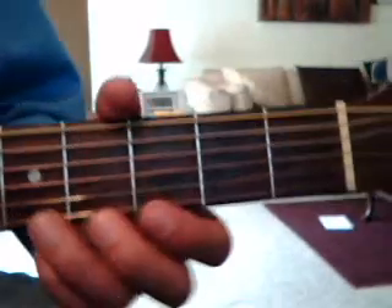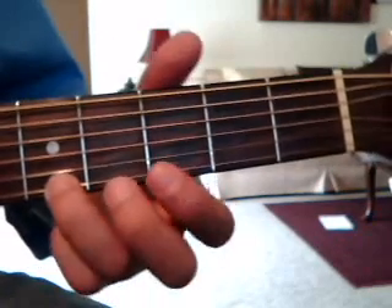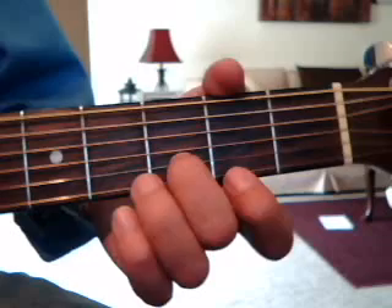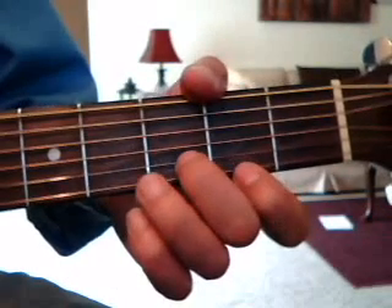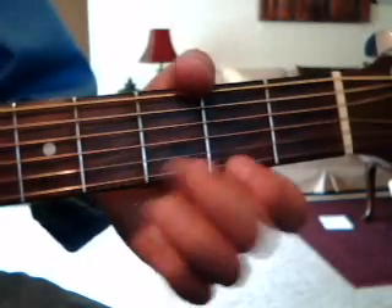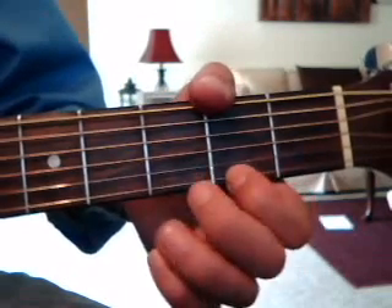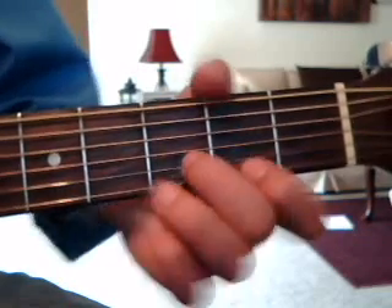The 2nd part of the riff is 1st string still — 5th fret, 3rd fret, 1st string 2nd fret, 3rd string, then 2nd string 3rd fret again. So 5, 3, 2 all on the 1st string, and then on the 2nd string it's the 3rd fret. Then you do G, and then go back to the first part of the riff, E minor, B minor.